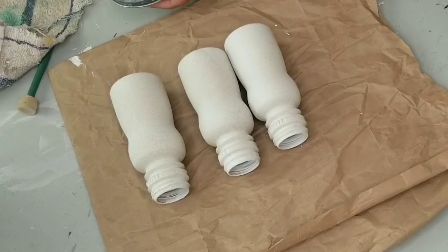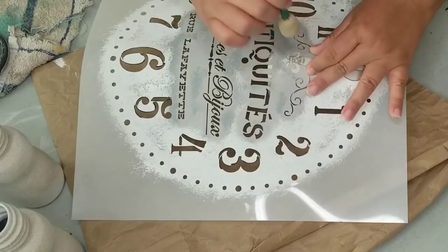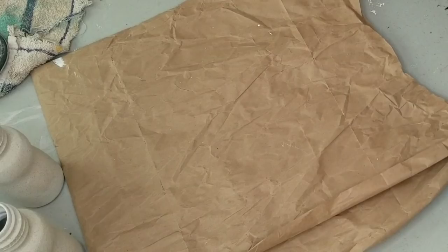Now I wanted them to have a little detail to the front. So I grabbed this huge stencil, but I'm only going to use the little tiny spade there in the middle. And I'm just going to use some Rust-Oleum chalk paint in the country gray and just stencil that tiny little spade. Keeping it simple and just stenciling that to the front — I think it just adds a little detail, but not too much.